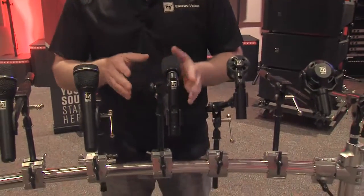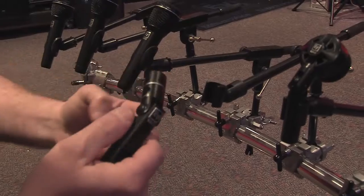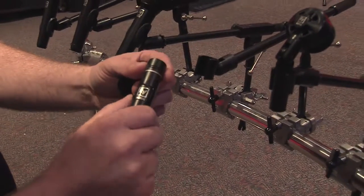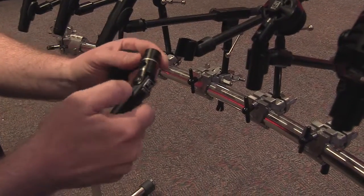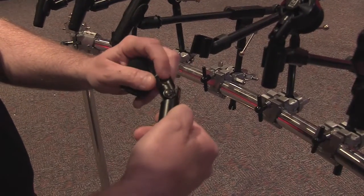The ND66 is great for that, and has a really unique bendable capsule that locks into place so you can get it into really tight places and make sure you're positioning it just right without worrying about where the cables are running through the drum kit. It also has a selectable pad on the side to pad the mic down if you need to.